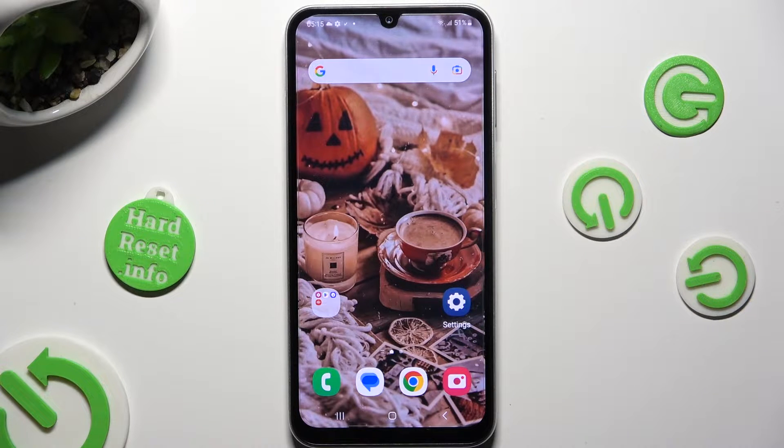Hi, in front of me is Samsung Galaxy A24 and today I would like to show you how you can turn on and use voice typing.